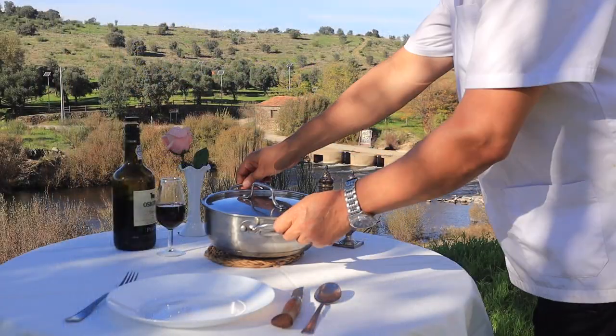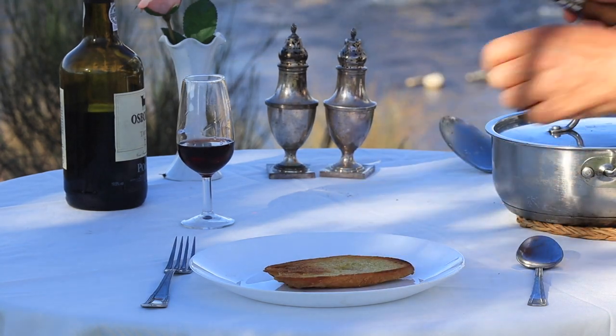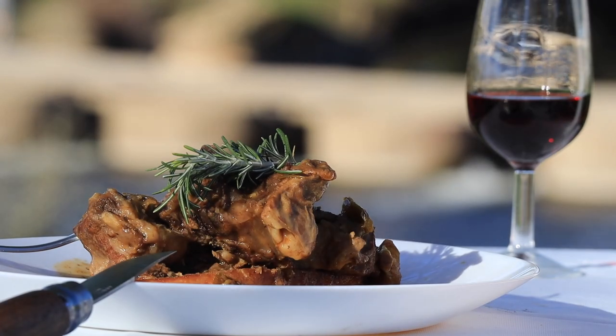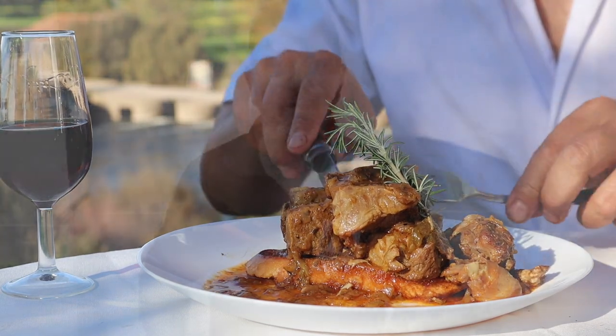These stews are always better the next day. Served on toast, overlooking the river Eljas. Properly researched and correctly executed — I just know all those consulted would approve. It's delicious. And yes, Miguel the butcher, your lamb is the finest.